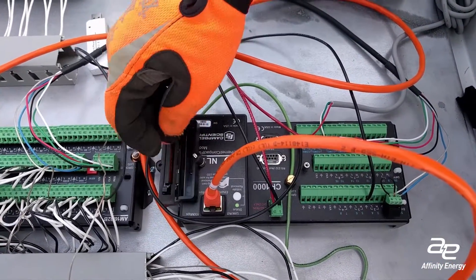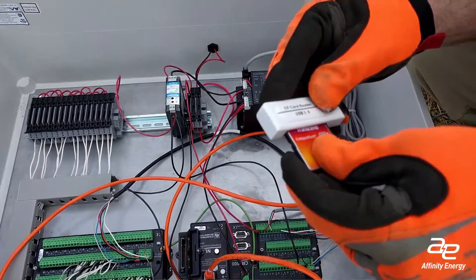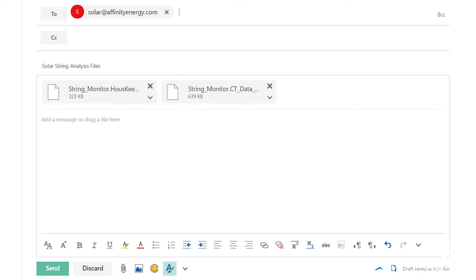Wait for the green LED to indicate it's safe to remove the card, then insert it into the USB card reader and plug it into your PC. Copy the data files and email them to Affinity Energy to ensure data is processed and analyzed correctly.